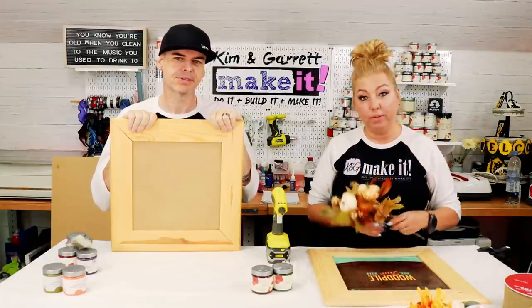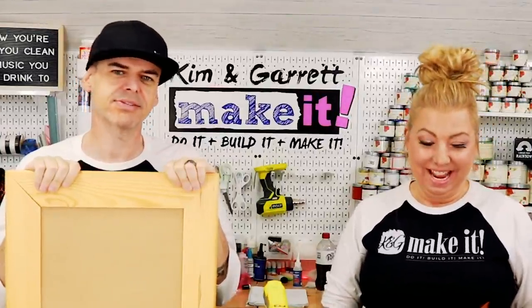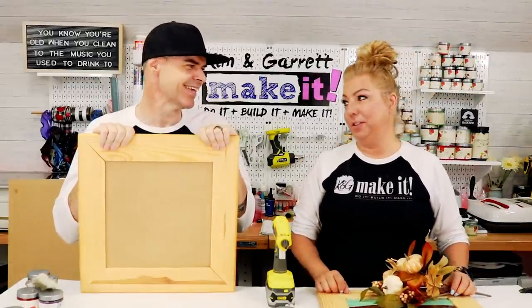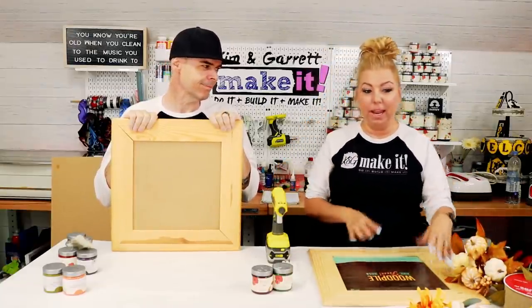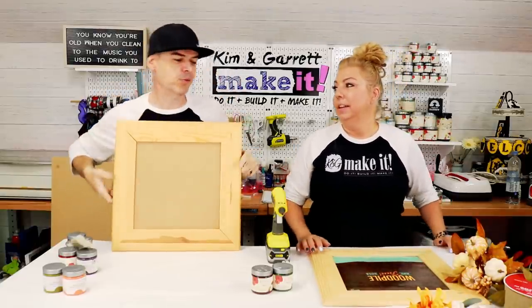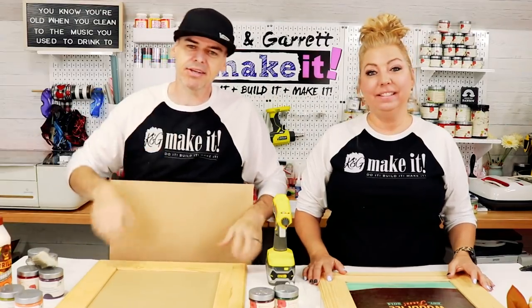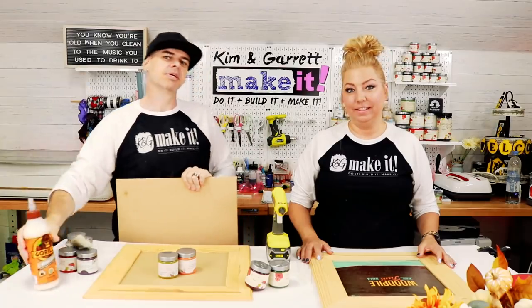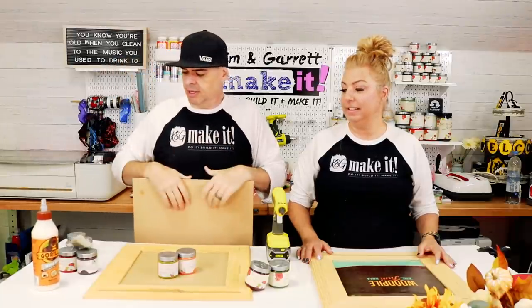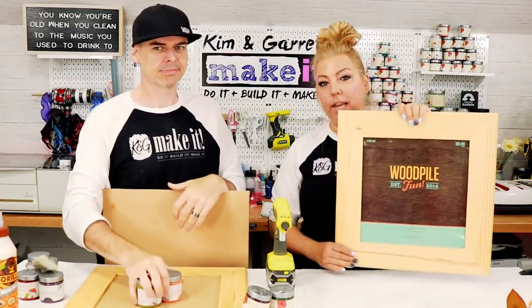I thought it would be a really cute home decor item, so I shared it with Garrett and said I want to do this with real flowers this time — a little different than what we've been doing. He said no thanks, he wouldn't know what to do with those flowers. He'd do his with the Glowforge. So that's how we ended up with a versus challenge. I'm gonna do mine with silk flowers and he's gonna do his with not silk flowers.